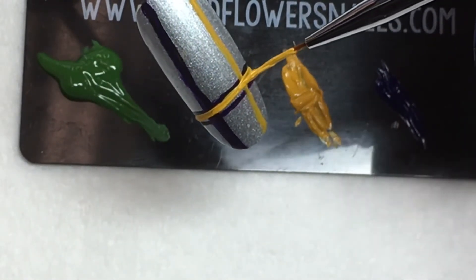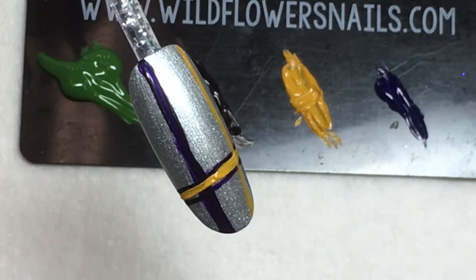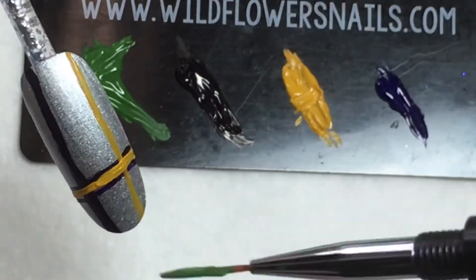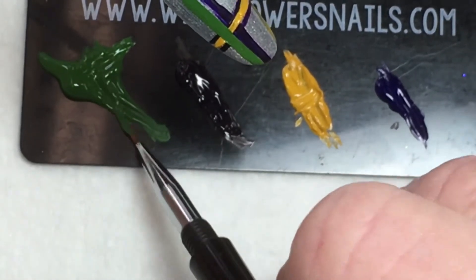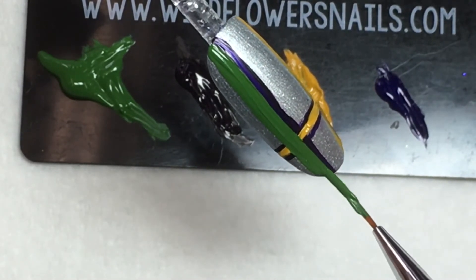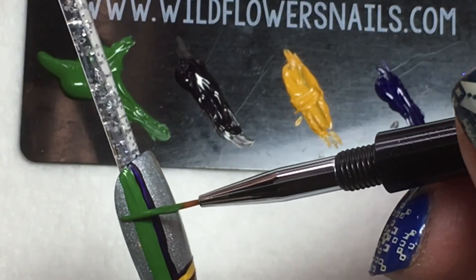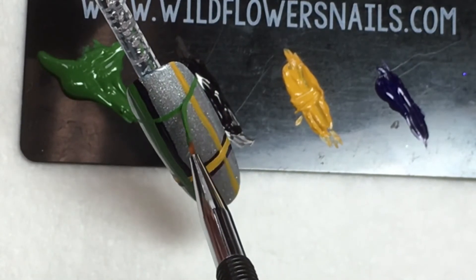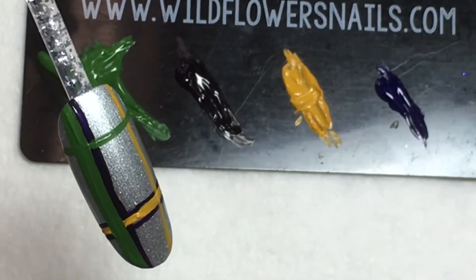Thin application is always going to give you the best results when it comes to dry time. It's always easier to come back in and add a little bit of color to make it richer than to glob all the color on at once. Notice that I'm going back and forth between the horizontal and the vertical — this gives that layered appearance of the plaid so the colors are interwoven. For thicker lines, load the brush a little heavier and use more pressure; for thinner lines, load less and float the brush across the nail with barely any pressure at all.